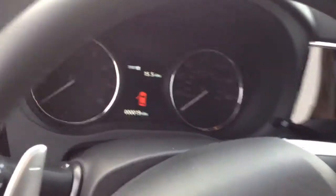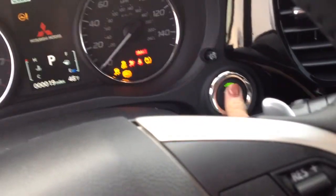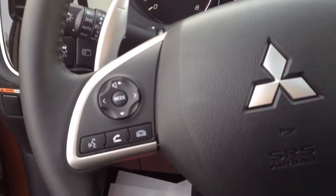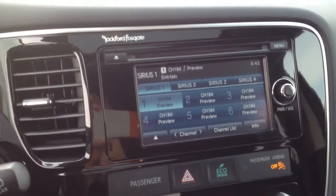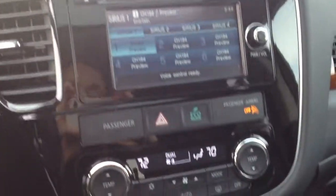Take your right hand side – push button start. Digital display screen, 6.1 inch display with a rear back up camera. HD radio, single CD, upgraded stereo system.